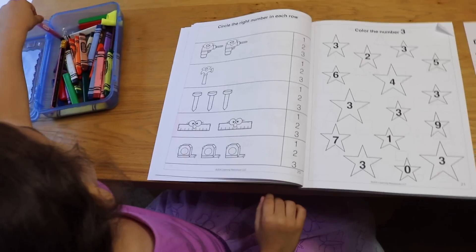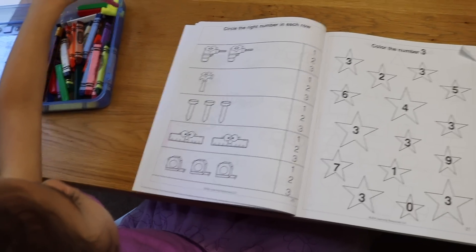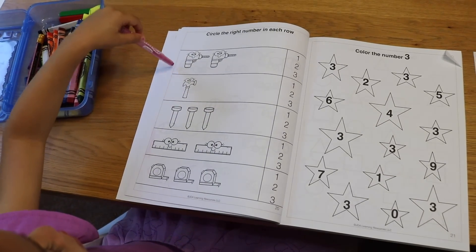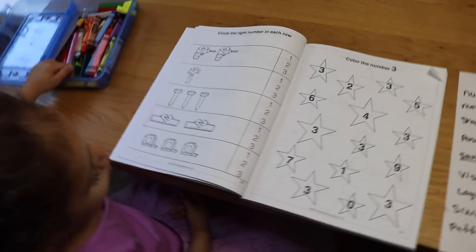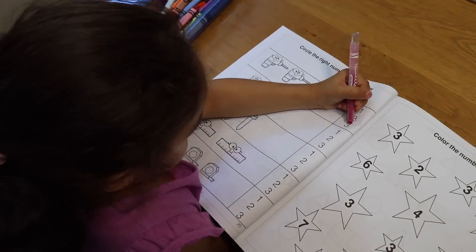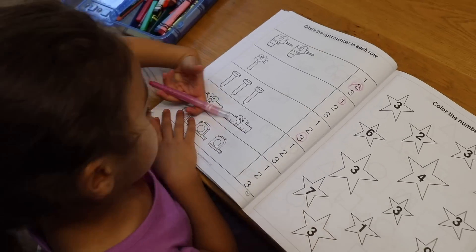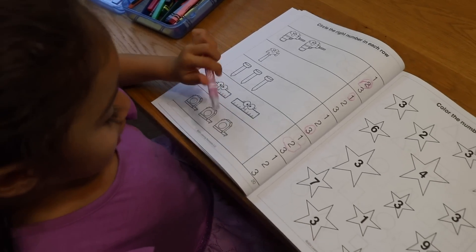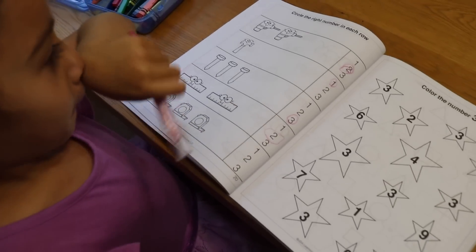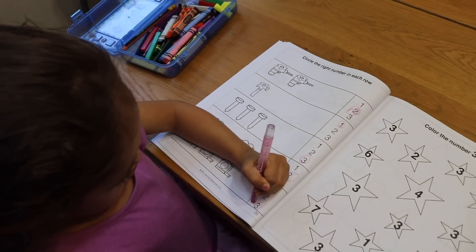Here we have a sample of the workbook. For number quantity, the child is going to count those objects and then circle the answer. Emily, can you count the screwdrivers and circle the right amount? How many measuring tapes do you see here? One, two, three. Go ahead and circle the three. Good job, Emily.